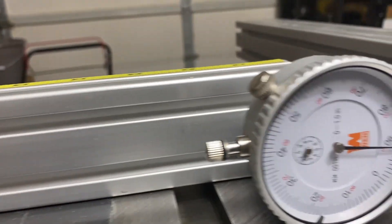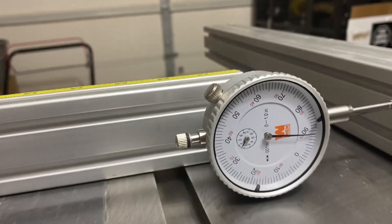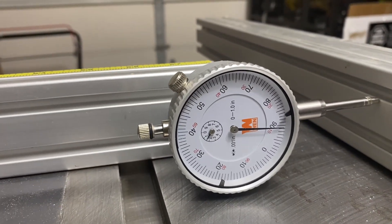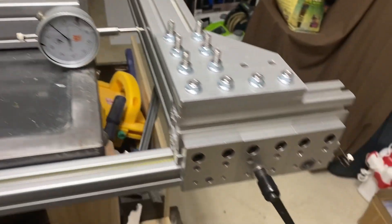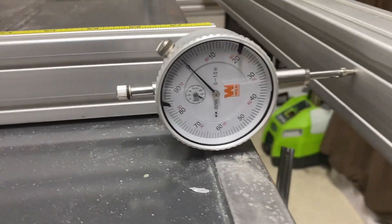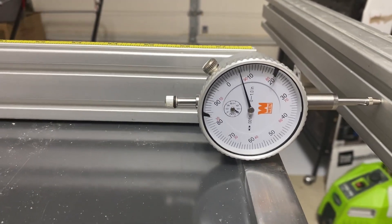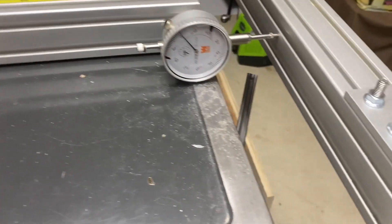We're about, give or take, around eight or nine thousandths. Here I'm repeating the same test towards the end of the fence, locked down from both front and back, with our reference set to zero. Moving to the side, we get about eight — maybe nine thousandths maximum. It's very consistent on not only this side but also the other side.